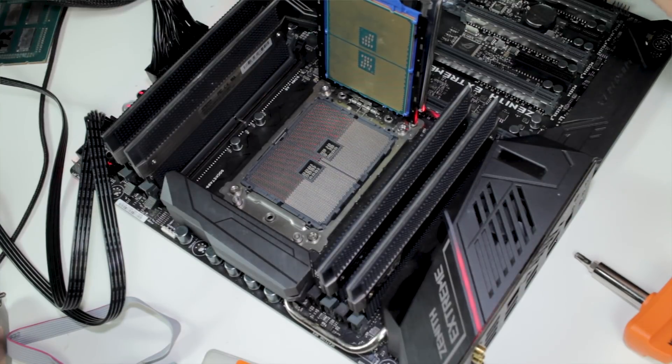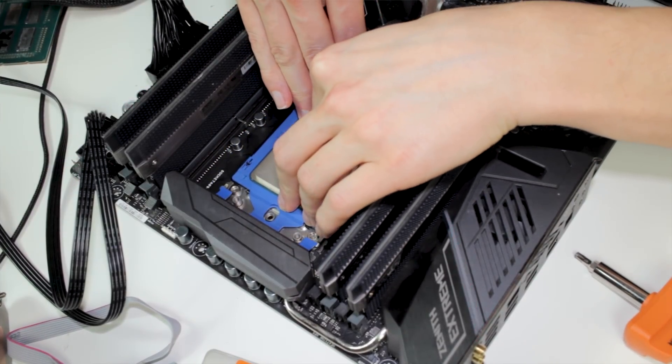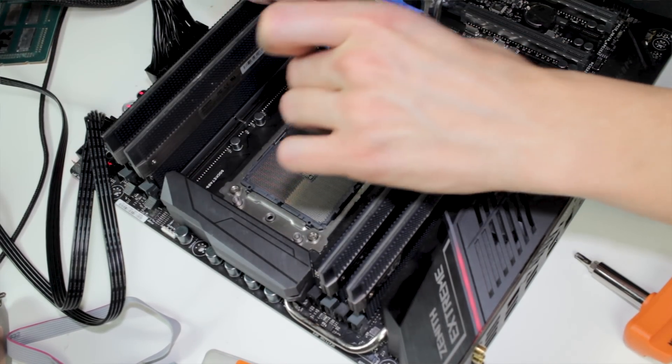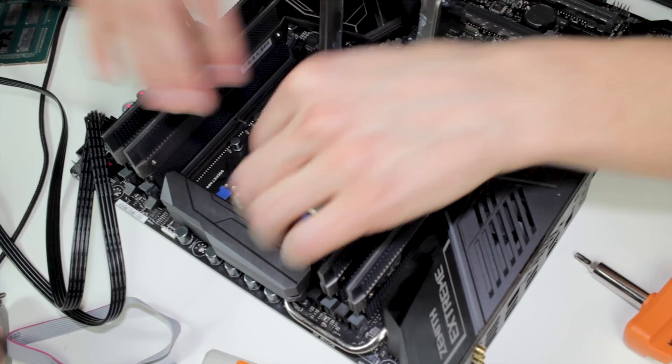What we can do is tape off some pins randomly on the CPU backside, press it back into the socket, and see if we can figure something out. We take a piece of tape, randomly glue it to the CPU backside, press it into the socket — still shuts off. We try all the positions — still shuts off.